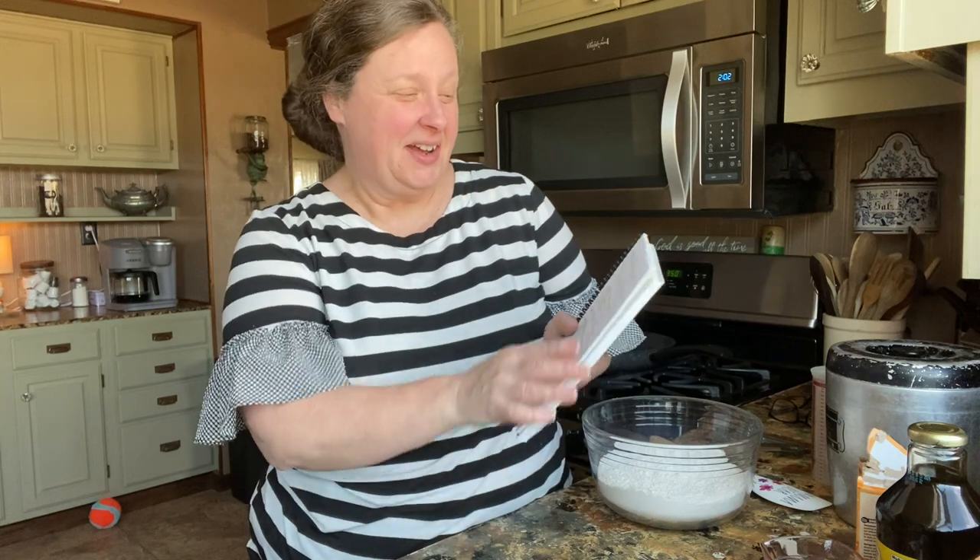Hi friends! Today we're going to be making an Amish recipe. It's called Sadie's Shoofly Cake.